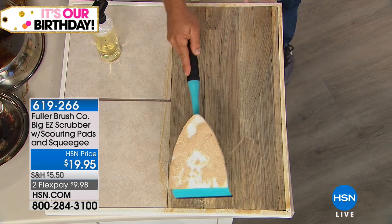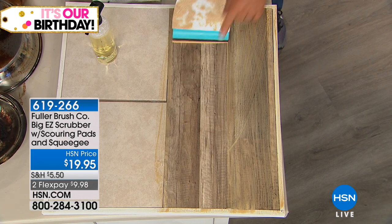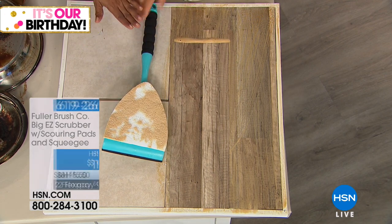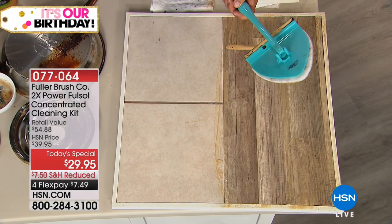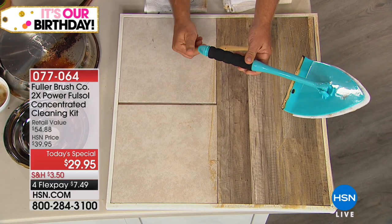Even if you have one of our Big Easy Scrubbers — it's got two scrubbing pads and a microfiber cleaning pad for doing windows and mirrors. Using it with any type of scrubbing tool works great. Flip it over and you've got that built-in squeegee. You can see the grime that came up, but it's completely dry. Those are available — a set for $19.95 — and they come with the three pads.